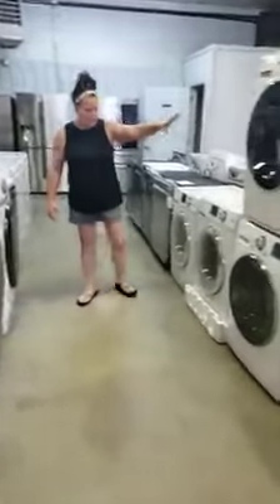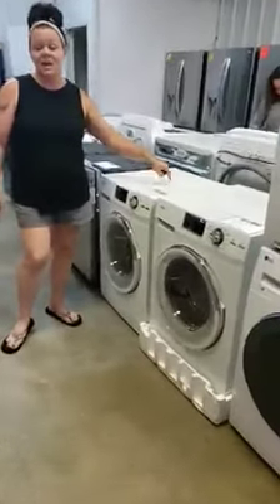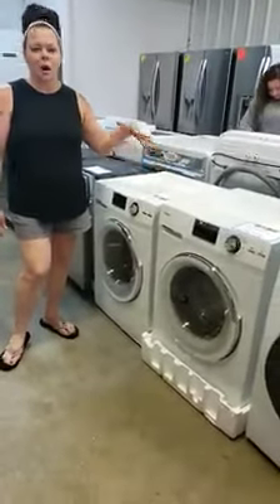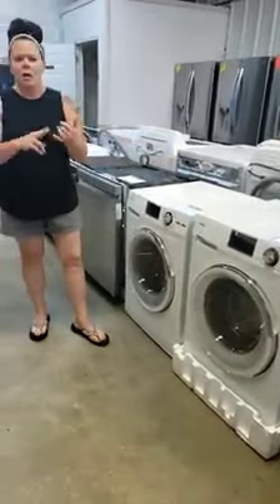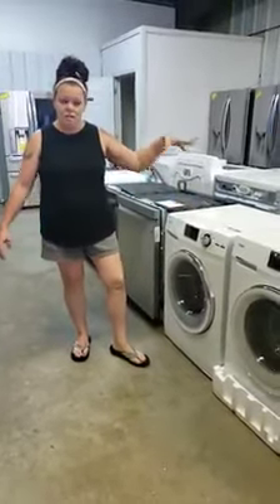We've got another set of minis here. Check this out — I'm super excited about this. This is a mini combo set, it's a washer and a dryer all in one. Great for apartments, mobile homes, RVs, or if you just don't have a whole lot of space. It's just all in one unit.